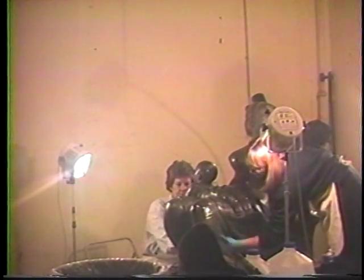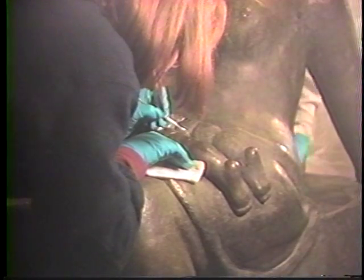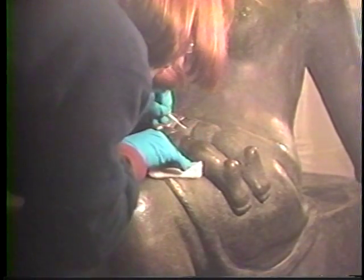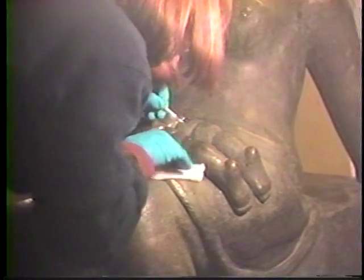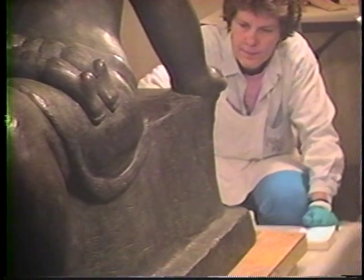The conservators first washed the sculpture with a non-ionic detergent and distilled water using cotton swabs and pads, and then rinsed the sculpture with distilled water on cotton pads. Accretions, paint drips, and old adhesive were removed with acetone and wooden and metal probes. Non-active corrosion products and old investment material were removed with wooden and metal picks. They then thoroughly degreased the sculpture by wiping it down with naphtha.